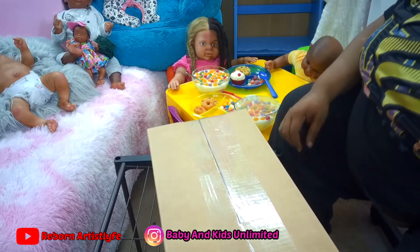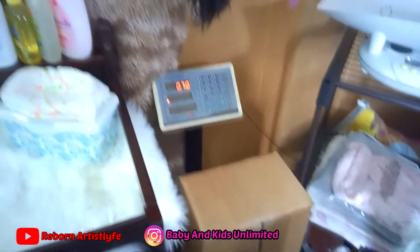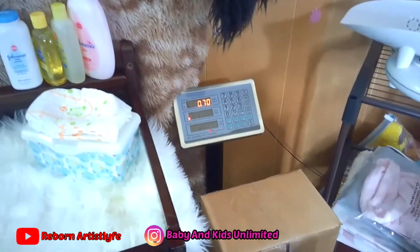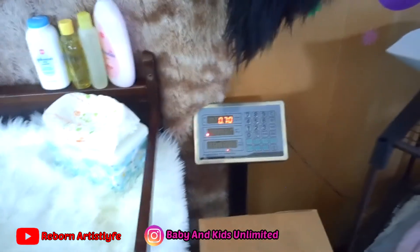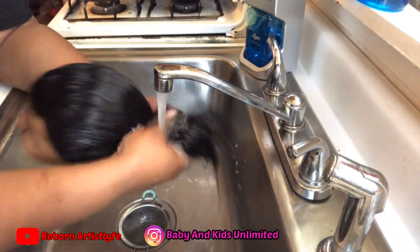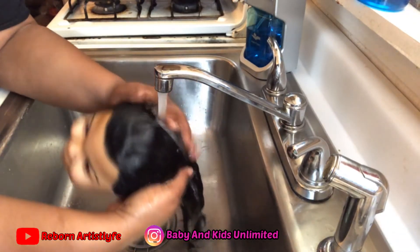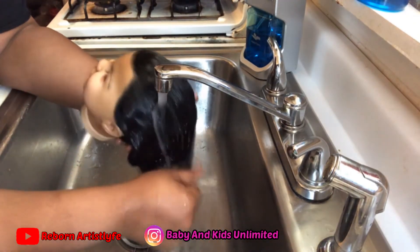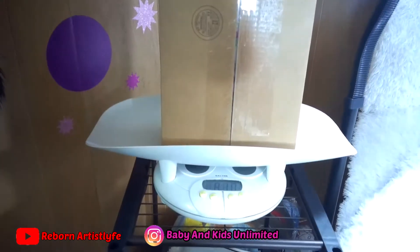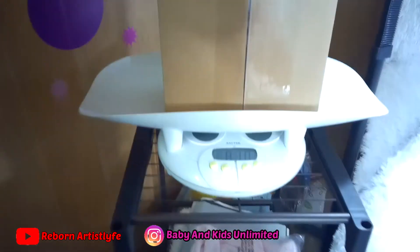She is taped up. Now let's get her weight. She is seven pounds, y'all. I put her on this scale also just to double check because I don't know what's going on with my scale, but I would round off to ten pounds anyway.